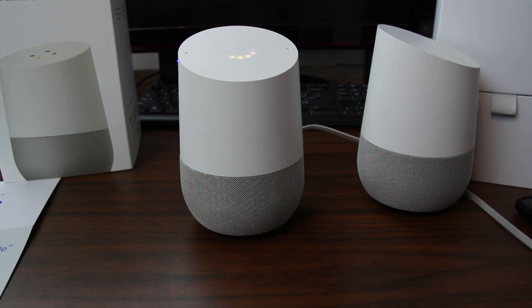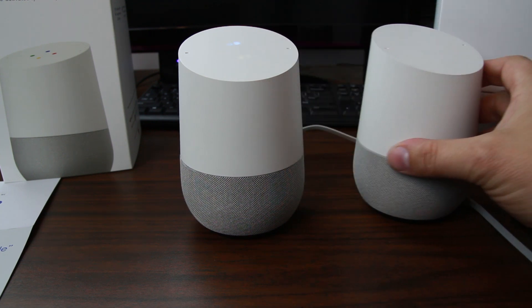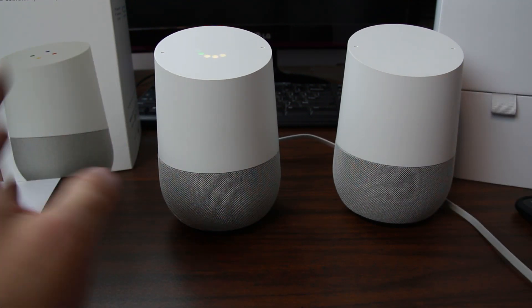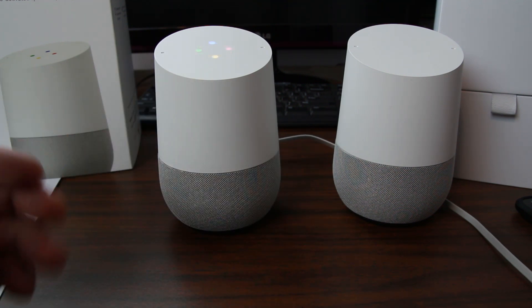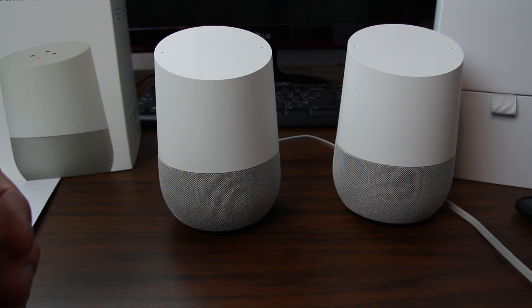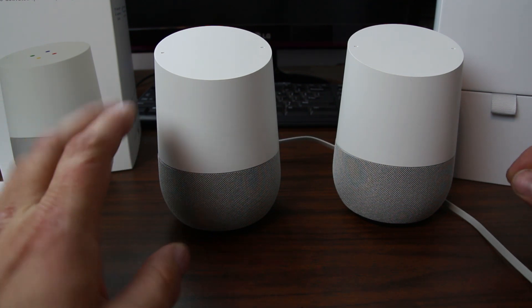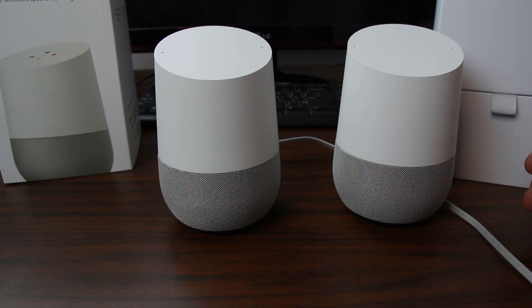I went ahead and already set up this Google Home right here — got it all set up and ready to rock and roll. What's cool about these if you have multiples is you can actually do Chromecast and have the same music playing in multiple different rooms, or in the same room, wherever you have multiples of these. It's basically connected currently to my Wi-Fi in my home, and because of that I can access Google. So we're going to ask it some cool questions and give you kind of some features of how it functions.